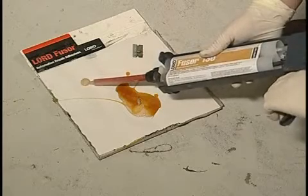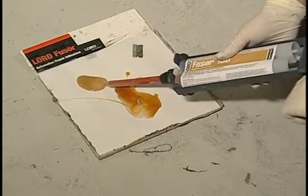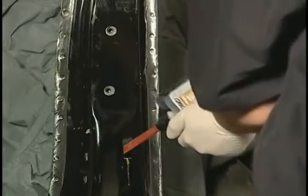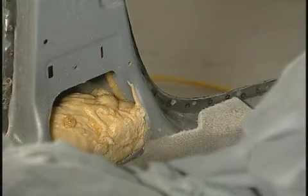Attach the mixing tip and dispense a small amount of material until uniformly mixed. Apply a bead of FUSA acoustical foam between the vibrating panels or into a cavity. Avoid dispensing material too quickly. Foam will expand approximately 10 times its original volume to fill voids or eliminate vibration.